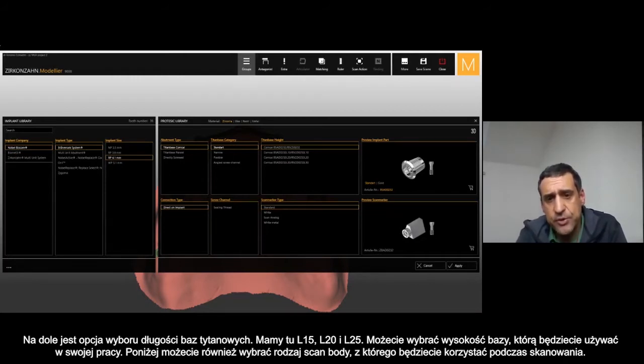On the bottom you have the option to choose between different heights of the T-base. You can see that we have L15, L20, and L25 here — you can choose the height of the T-base that you want to use.